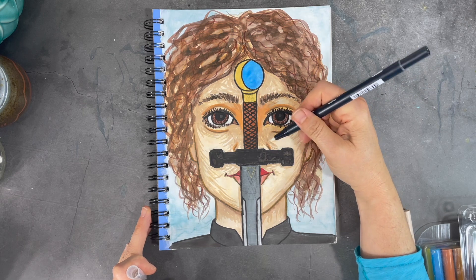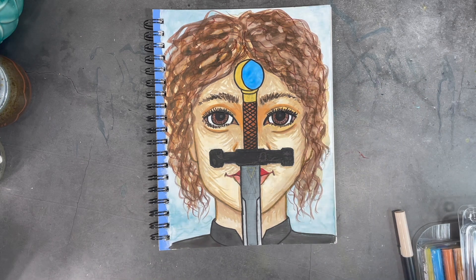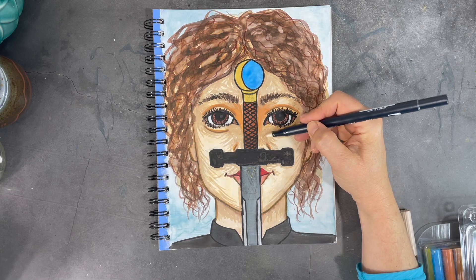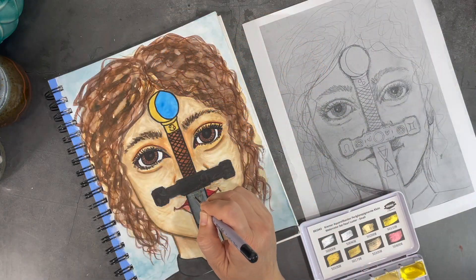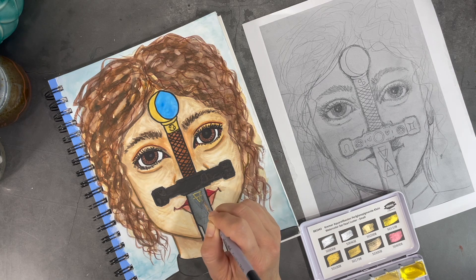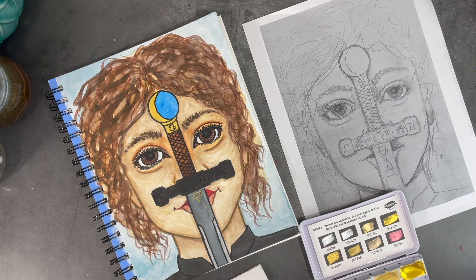The markers are water soluble, so that means I can blend the colors after I'm done applying them, and this is what I'm doing here. Since some of the details I had transferred at the beginning of my process are no longer visible, I brought back my sketch so I can look at it to draw in or paint in the details on the sword.